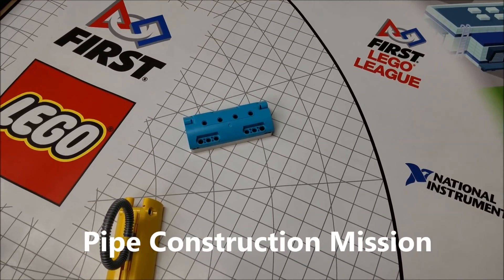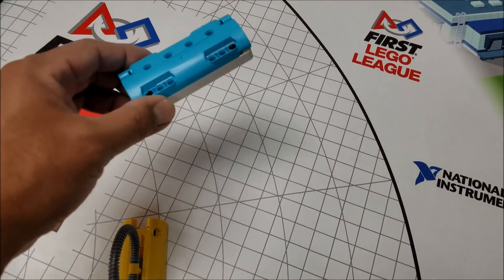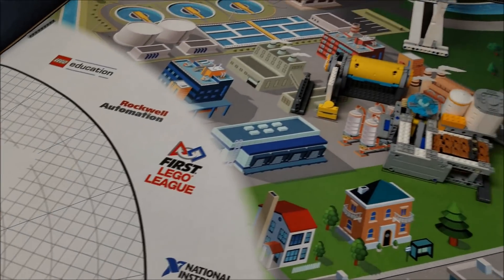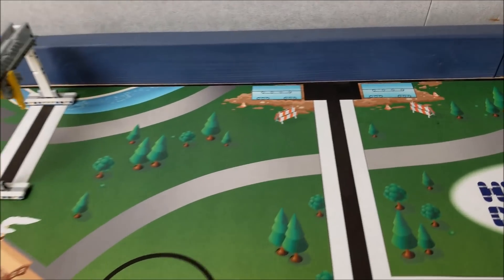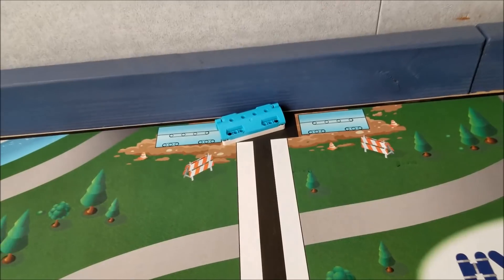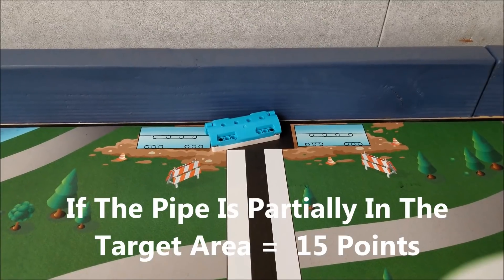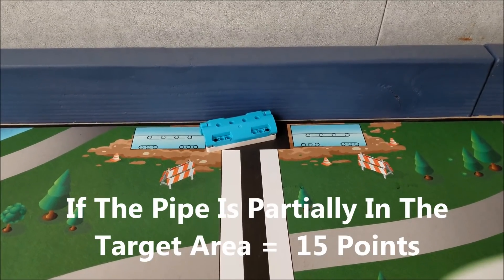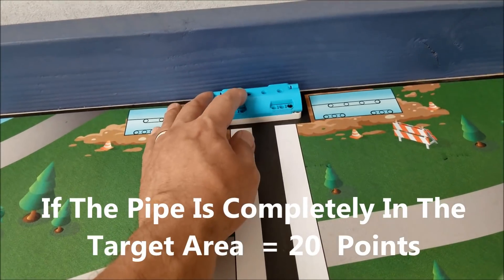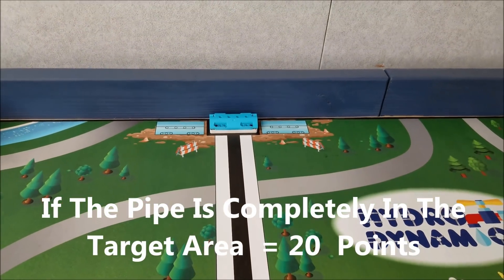The next mission is the pipe construction mission. This would be the second light blue tubing you have in base. Going to the north end of the table, if your robot can put that light blue pipe partially into the target area, that would be worth 15 points. If it's completely into the target area, that would be worth 20 points.